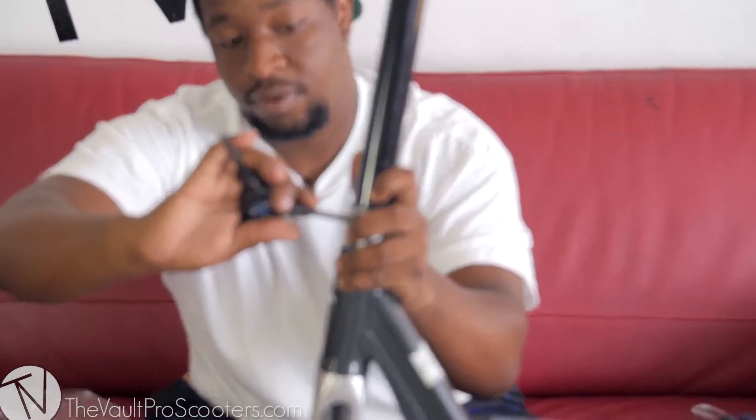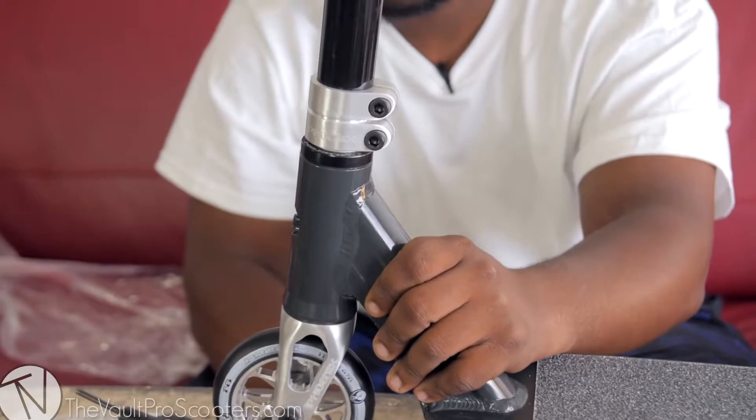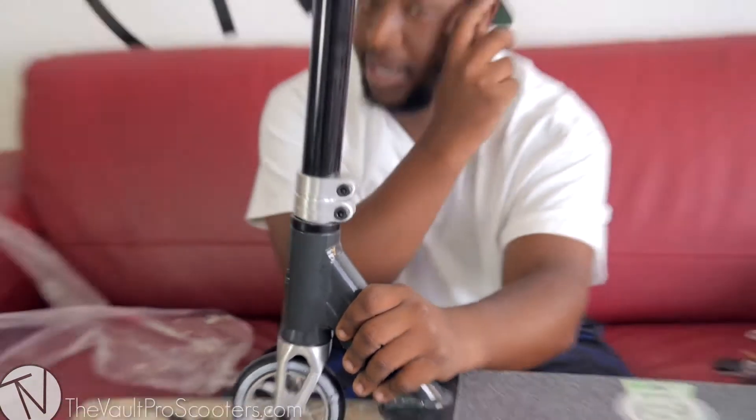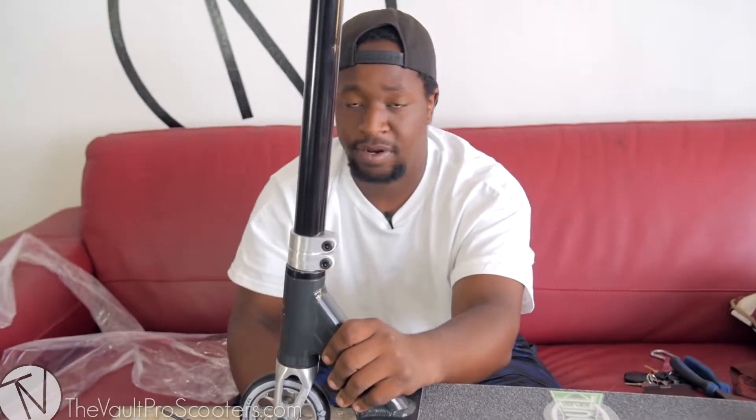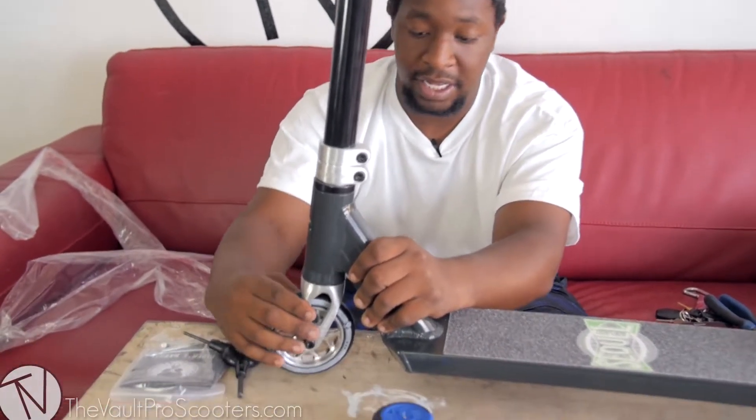Since it is HIC, same as any other HIC setup — if it ever gets loose, tighten that bolt and you're good to go. There are 6mm bolts for the clamp, which is really cool to see on a complete. The Phoenix integrated headset has been solid — I've been running mine for three to four months with no problems.